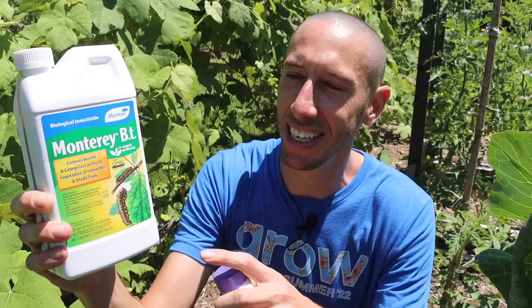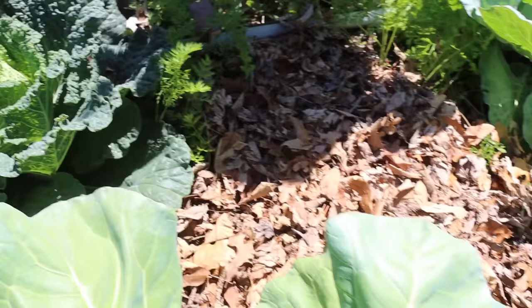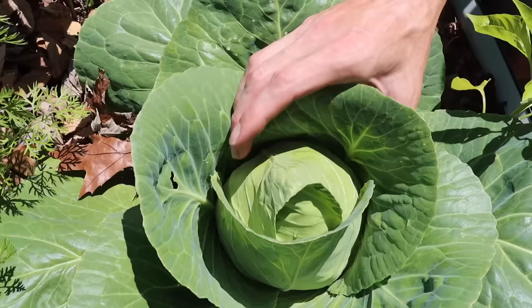When the cabbage heads are firm like this one, they're ready to be harvested. When we harvest our cabbage heads, we can just cut them down at the base. If we want, we could leave some of the stem in place — in the crotches between the stem and leaves, the cabbage plants will shoot out some little mini cabbages, almost like Brussels sprouts. But what I usually do is just pull them out and plant peppers or something in their place.